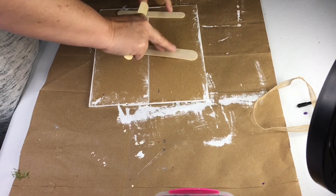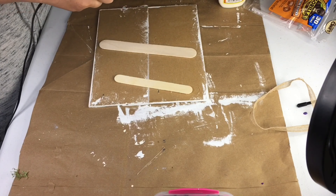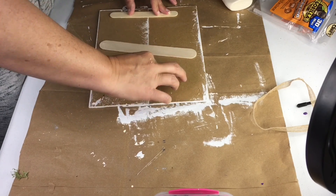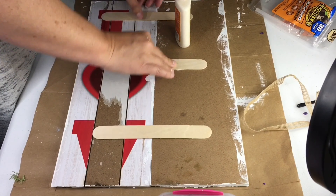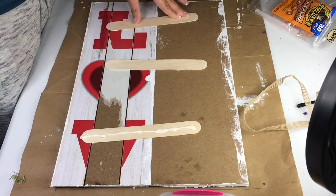Next I'm using large craft sticks from Walmart to attach the boards to each other. Wood glue is best to use but it takes a while to dry and I'm impatient, so I used a mixture of wood glue and hot glue. The hot glue gives it a quick hold so I can continue with my project while the wood glue will absorb into the wood over time and provide a long-lasting hold.